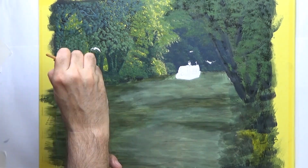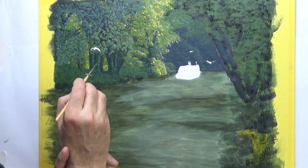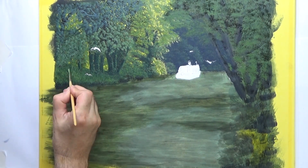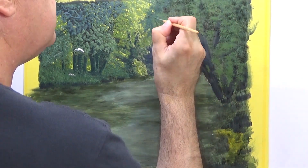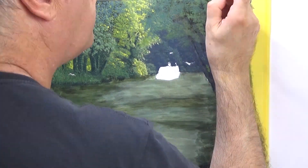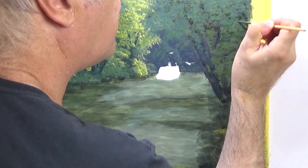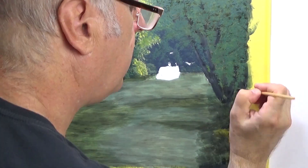Because the way this scene is, everything is back lit. So if the trees weren't there, you would be blinded by the sun. Now I am doing the nearest tree, which is mostly in silhouette, but like the left hand side, it will have a lot of back lit leaves to it, which I will do in a minute.